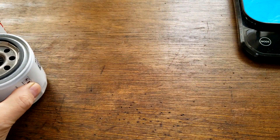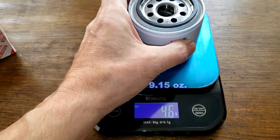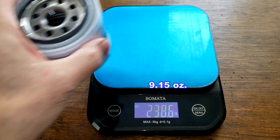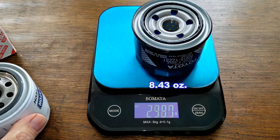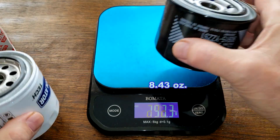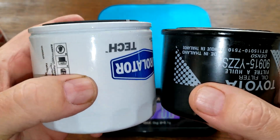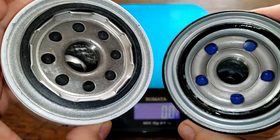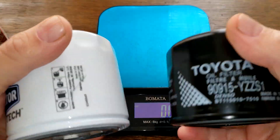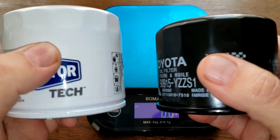Let's get the weights of these two filters. The Purolator filter is 259.3 grams. The Toyota filter is 239 grams even. There's a little size difference, and the base plates are different. Let's open these filters up and see what they look like inside.